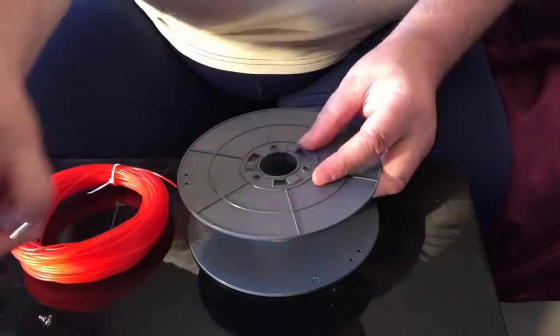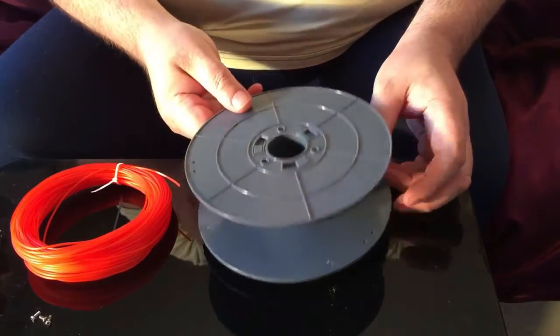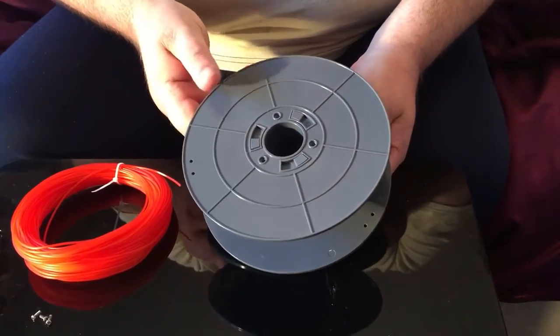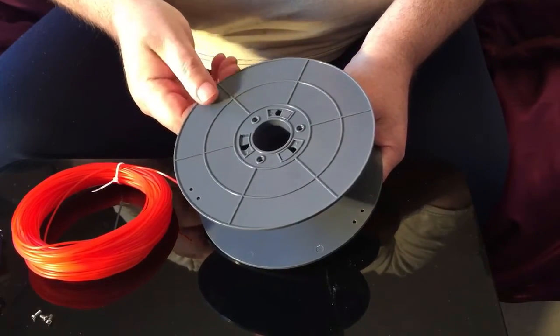Not as repetitive as next month — next month we actually start with the white filament. This time we're doing red. When you've got all three screws out, it's a little anticlockwise part of spin.